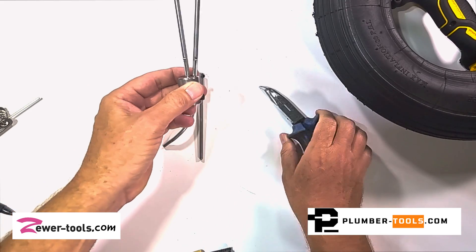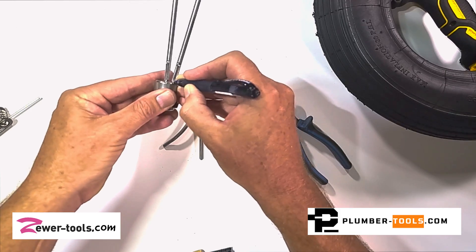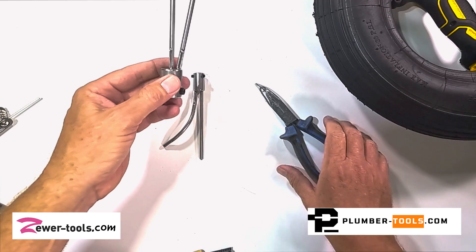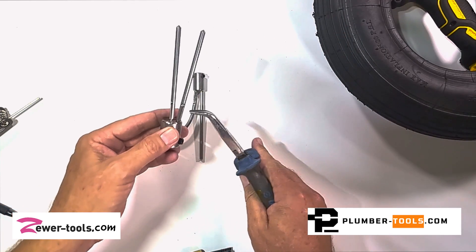When you know that it doesn't go anymore, you take a marker and mark on the little hook and also on the base. When you are bending it, keep that in mind so that you don't bend it in the wrong direction.